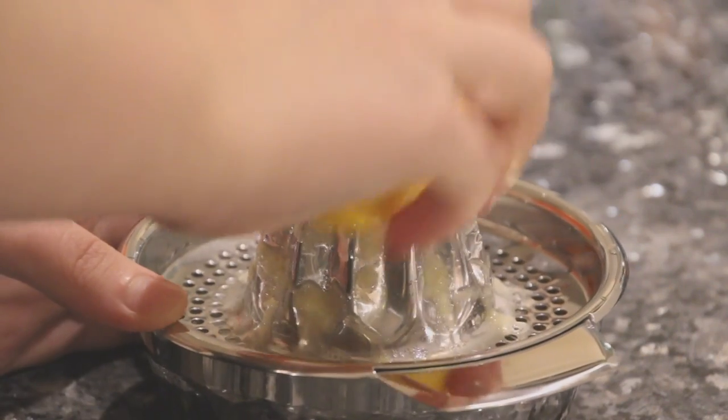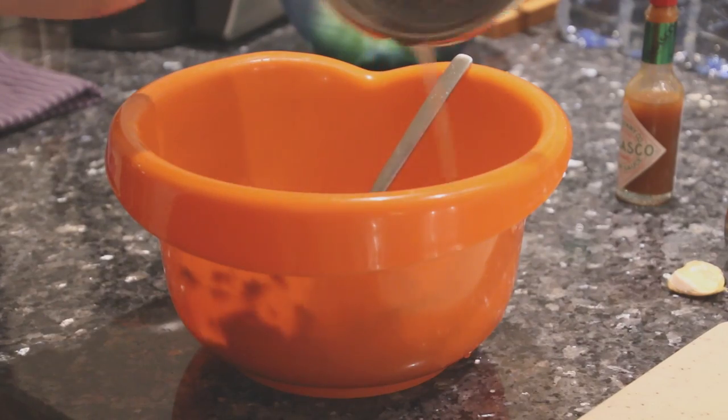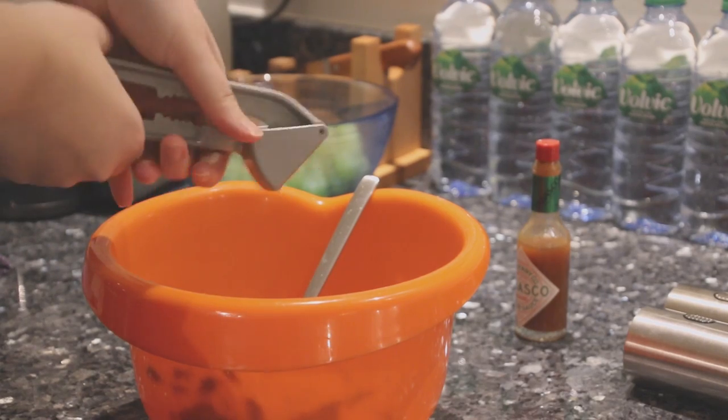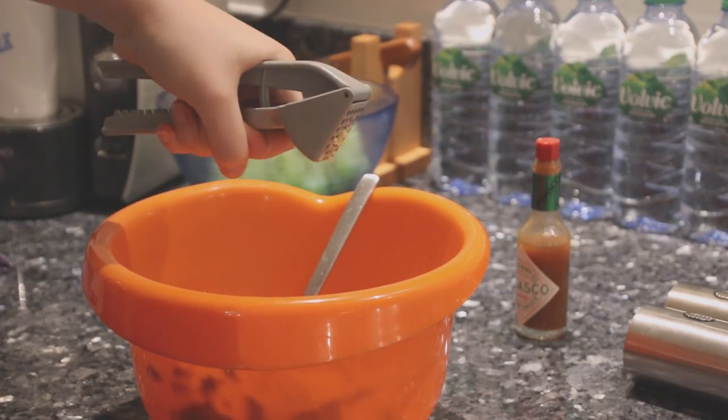Lemon squeezing time — only do so with the lemon's consent though. That goes into the mixing bowl as well. To get to the garlic, just press down on the top of the clove so you can peel it more easily. Then off it goes into this contraption called a garlic press, right into the bowl.